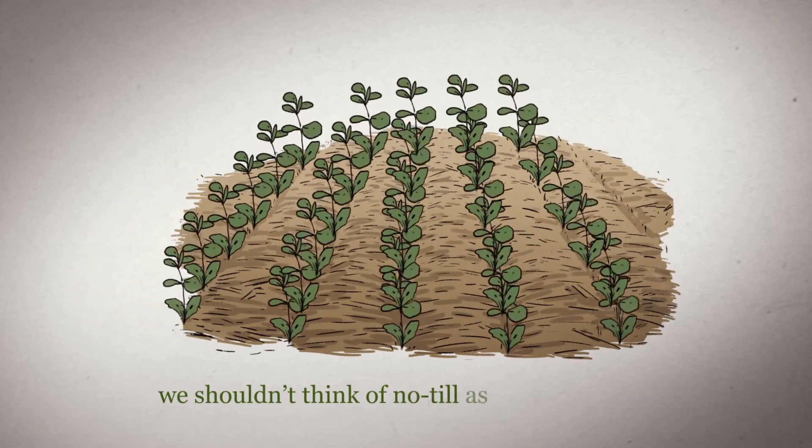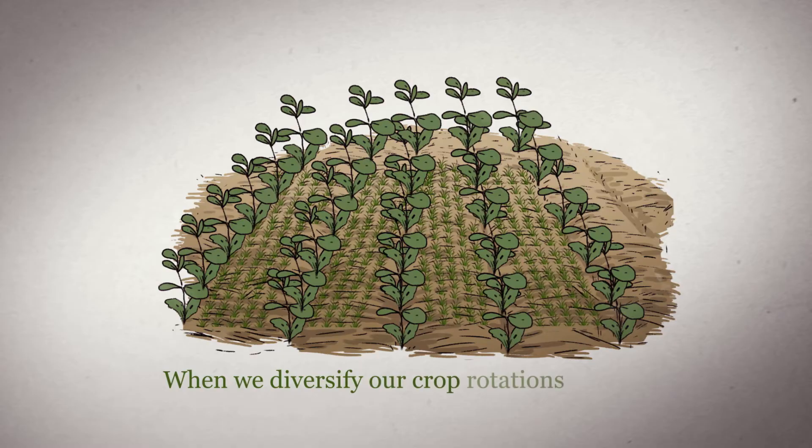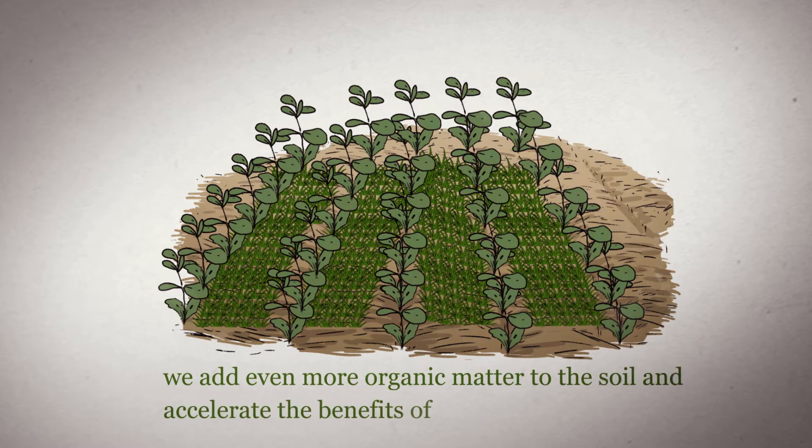But we shouldn't think of no-till as the end of the story. When we diversify our crop rotations to include cover crops, forages, and high residue crops, we add even more organic matter to the soil and accelerate those benefits of no-till.